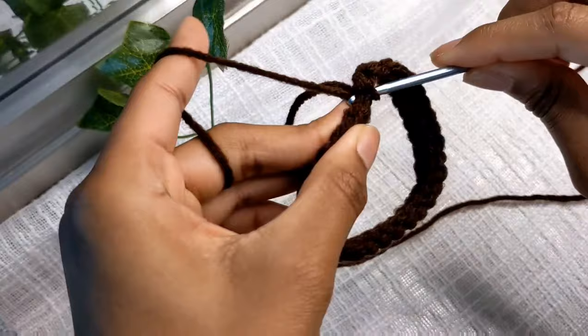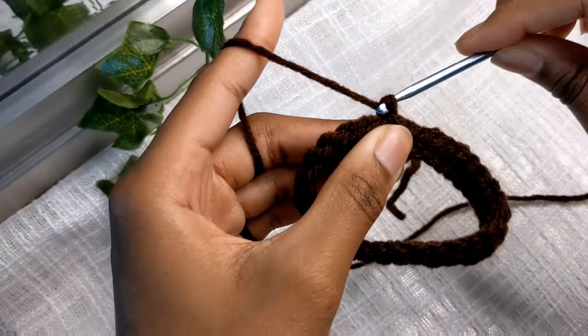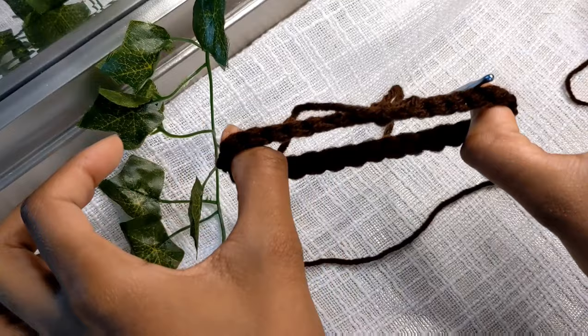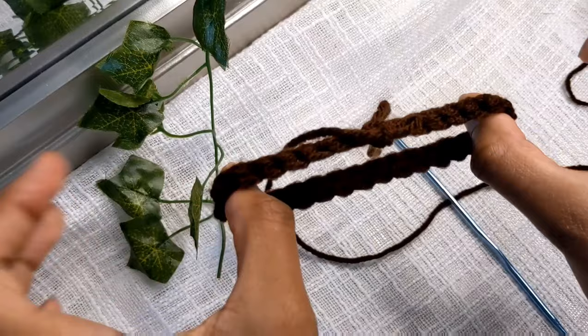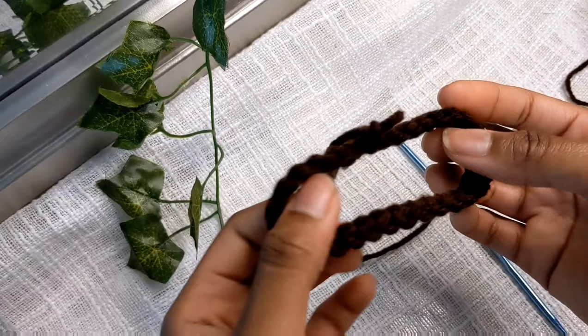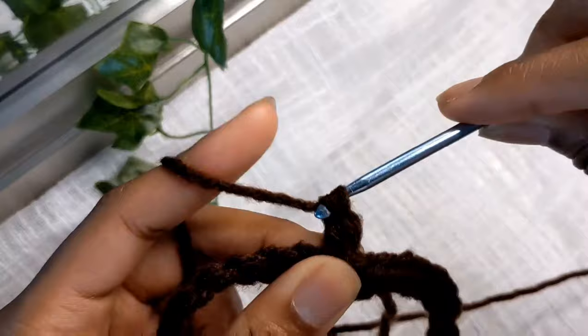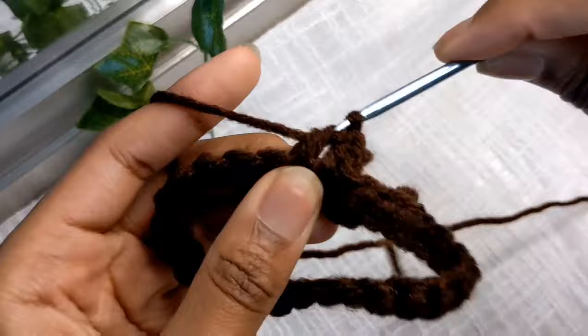I've completed round one and I'm going to join with a slip stitch just like this. For round two, you want to chain two because we're going to start doing double crochets. Before you even start, put it on your arm wherever it's going to end and see if it's big enough. If it's not big enough, take it apart and redo it — you want it to fit snug but not super loose. For round two, do a normal row of double crochets going back into the stitch you joined with.